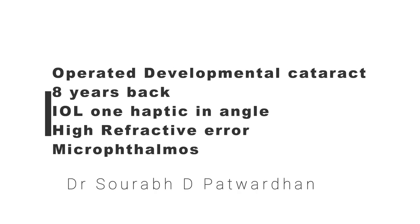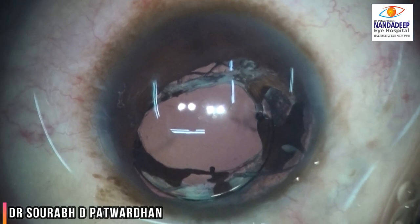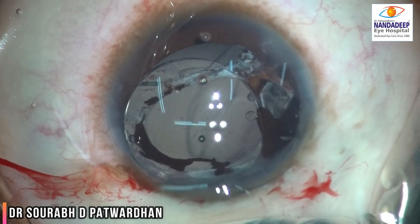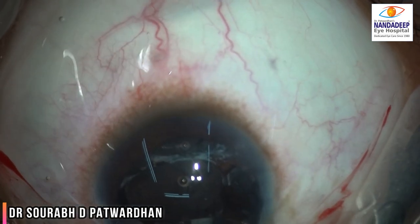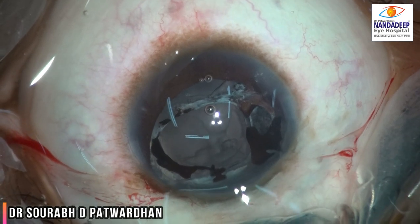Hello friends, today I am going to demonstrate an interesting case of operated developmental drill cataract eight years back. At presentation, pressure was very high with high refractive error. You can see superiorly the iris was defective, and one of the haptics had come into the angle. Because there was no iris, there was no sulcus where the IOL could be placed, so I decided to remove the IOL due to the high refractive error and continuous irritation the patient had.